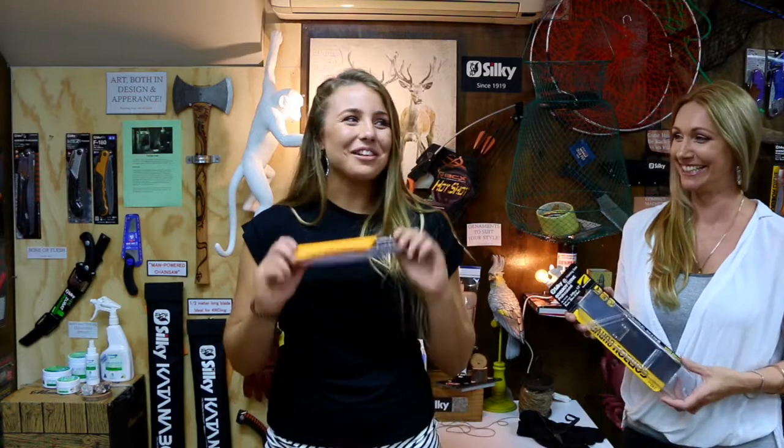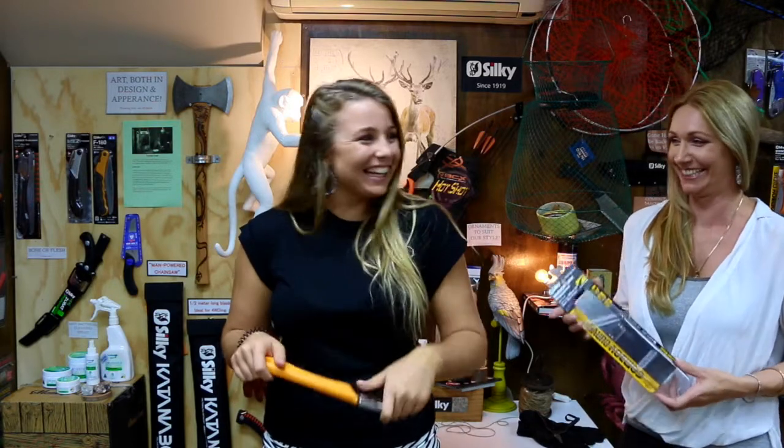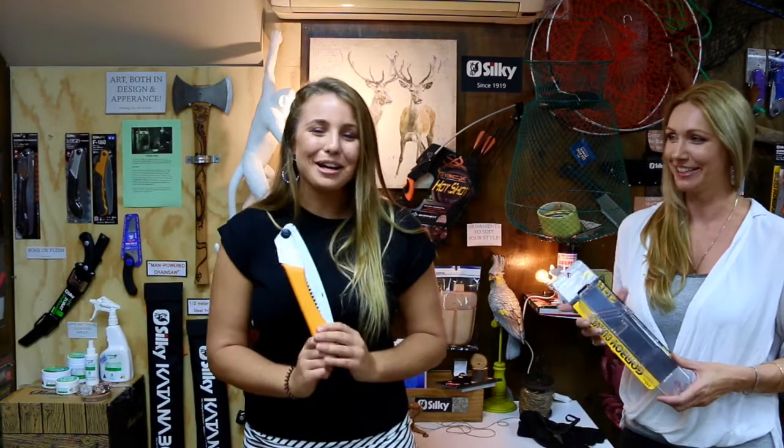That's the great thing about having a saw on you. We're in Australia — nothing's impossible when it comes to breaking stuff. They made them just as strong for us guys. Everything's made to higher specs for Australia. So if you're getting a Silky saw, it's going to be good.